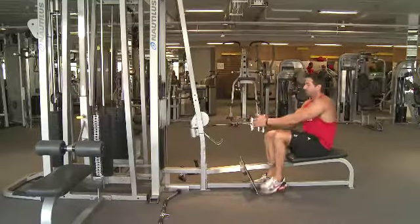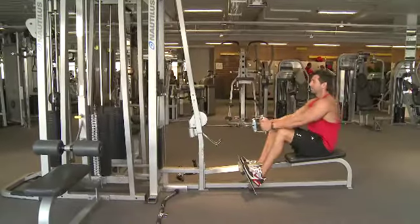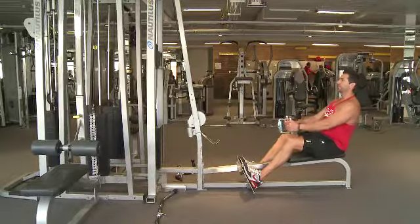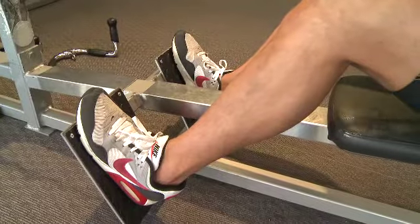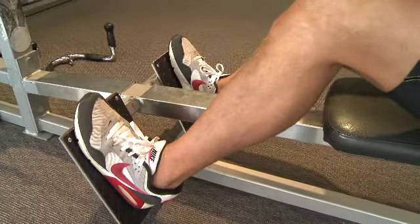A couple of important things to remember when you're doing your seated rows: you want to have your knees bent when you're positioning your feet on the machine. You don't want them straight with your knees locked, so your knees have got to be slightly bent.